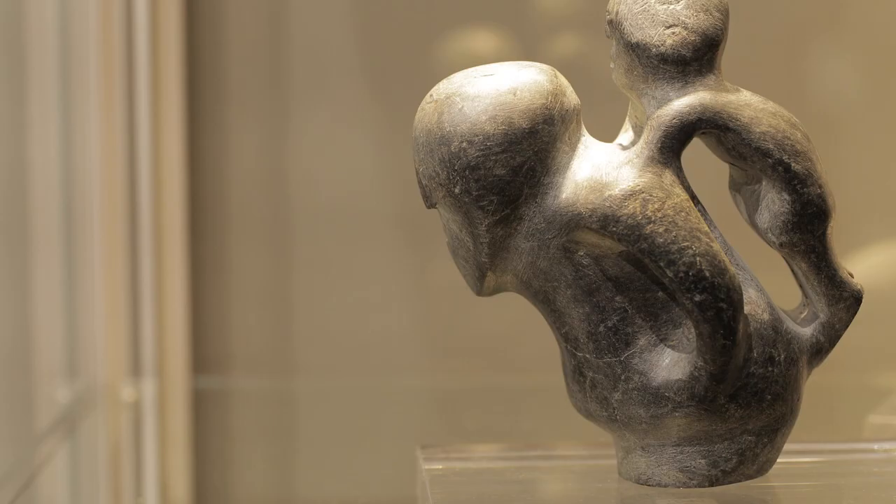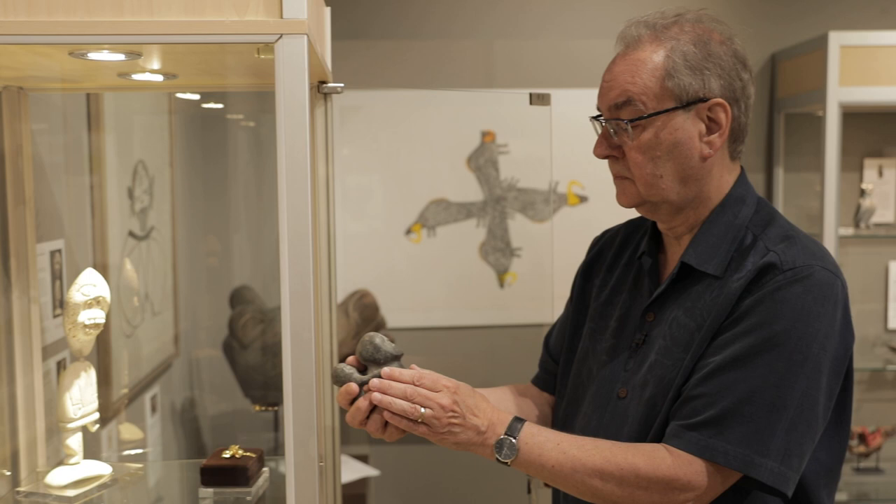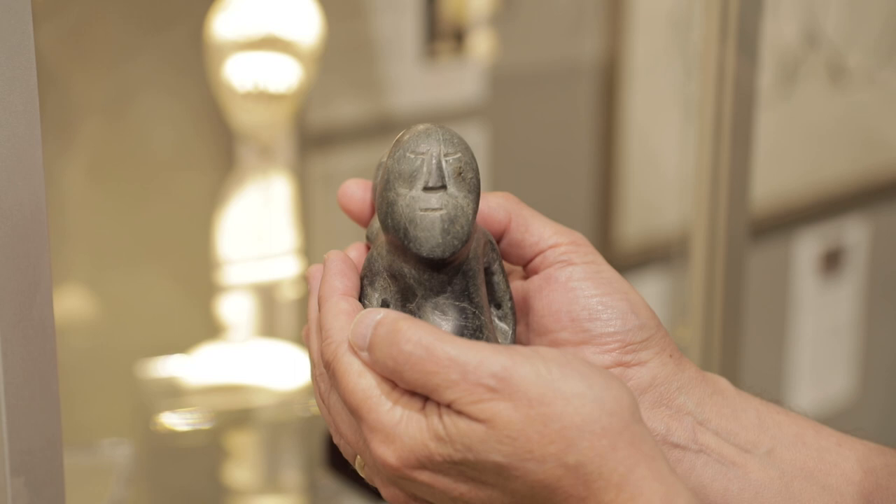Mother and Child is both a tactile and a visual delight. Tic Tac managed to beautifully adapt his style to the smaller scale. The work is carved with amazing sensitivity, with lovely modulated forms and open spaces.